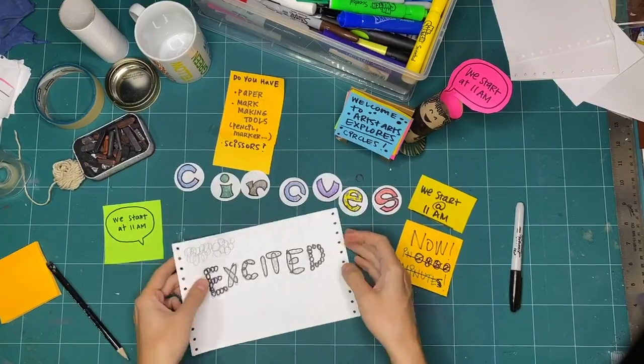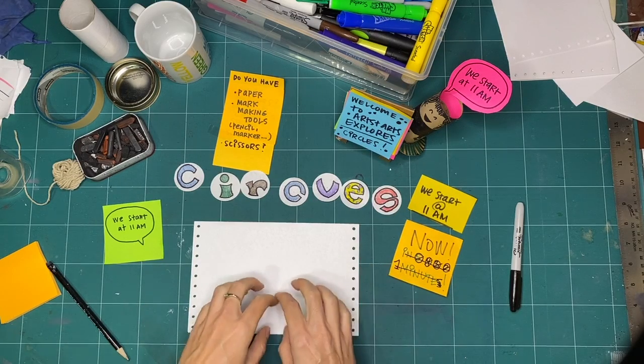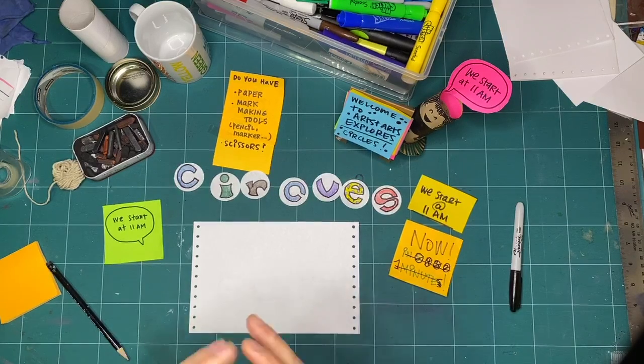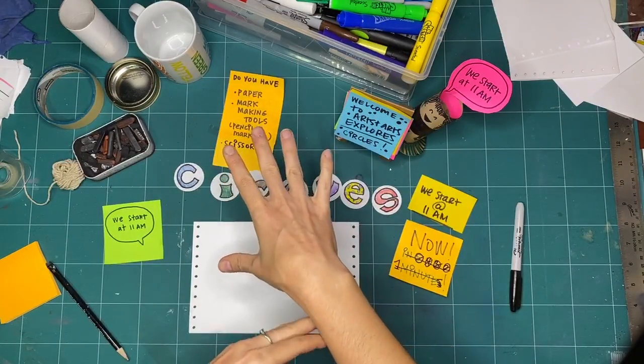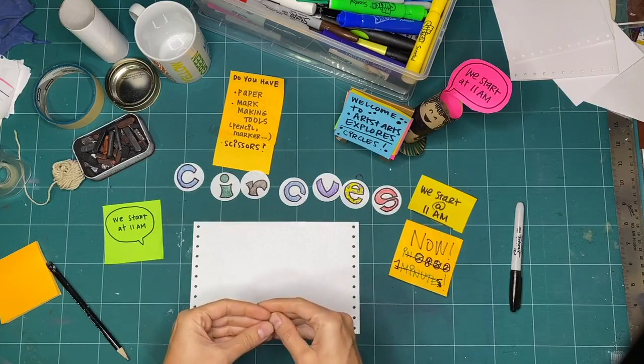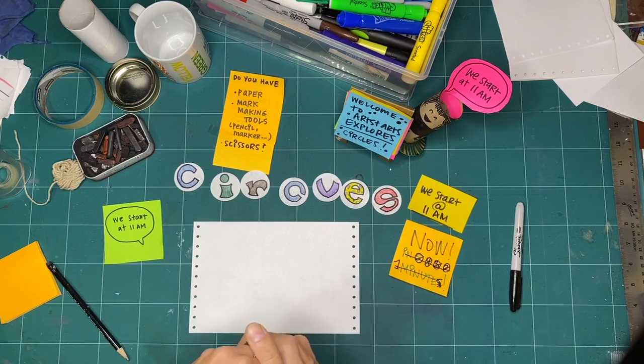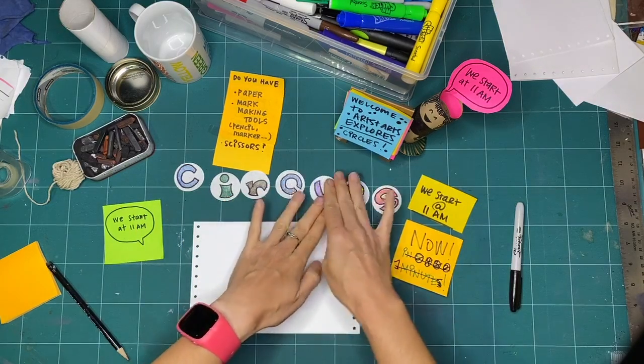Hello everyone and welcome to this week's Art Starts Explorers. My name is Kay Slater and I will be making along with you today for the next hour as we explore circles. I'm the gallery coordinator and preparator at Art Starts. Also joining us in the chat channel is Darcy Dyer, our office coordinator and member of team gallery. The camera is looking down at my workstation, so I'm going to be making, and Darcy will be monitoring the comments. Let's get started.